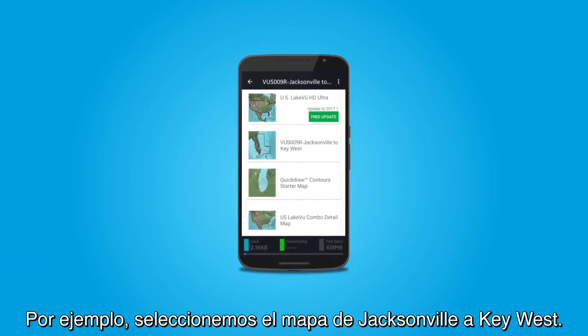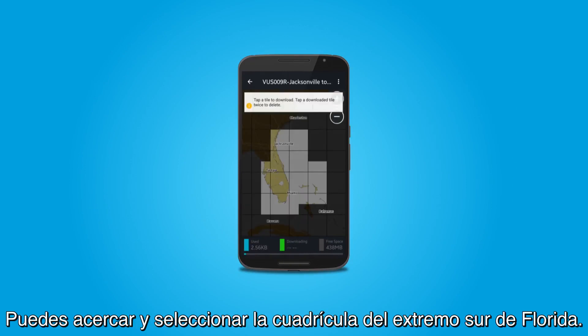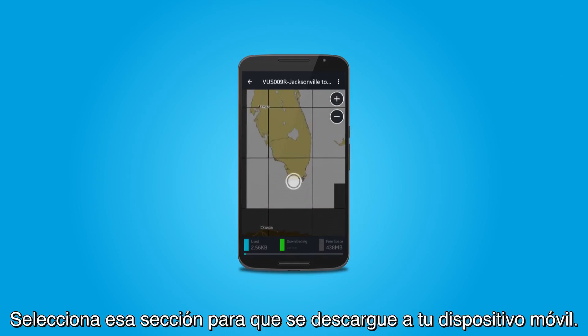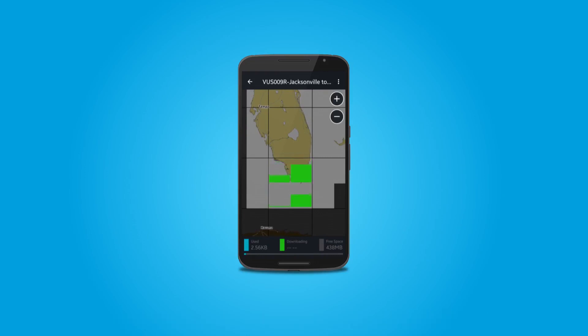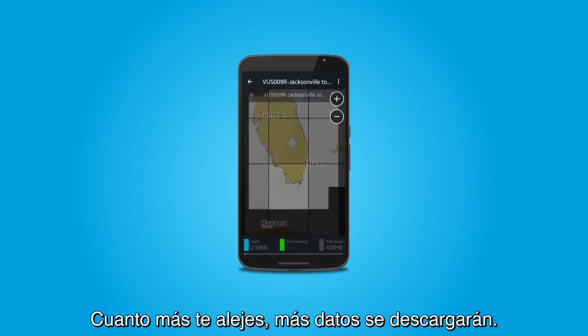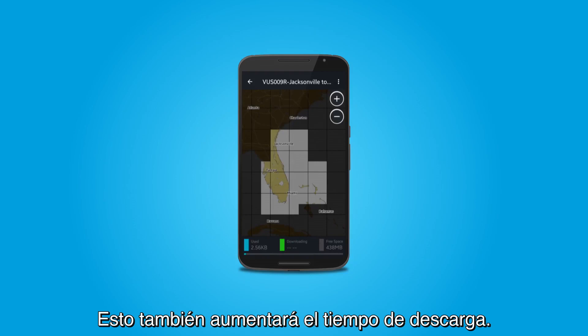For example, let's select the map shown here for Jacksonville to Key West. You can zoom in and select the tile for the southern tip of Florida. Select the tile and that map section will download to your mobile device. Note: the amount of data downloaded is dependent on the zoom level. The more you zoom out, the more data will download, which will also increase download time.